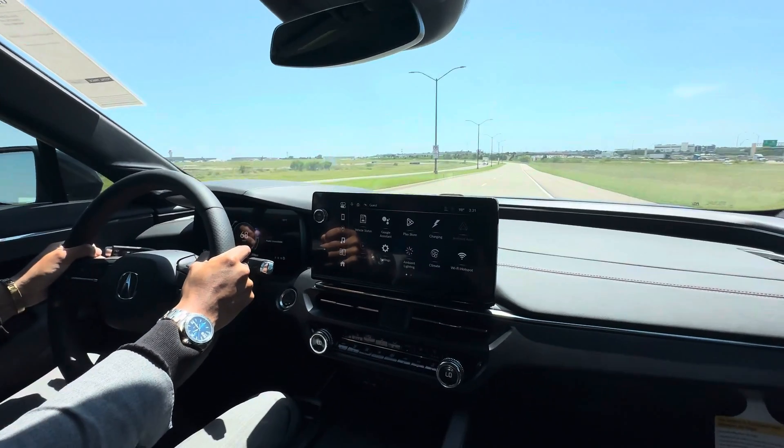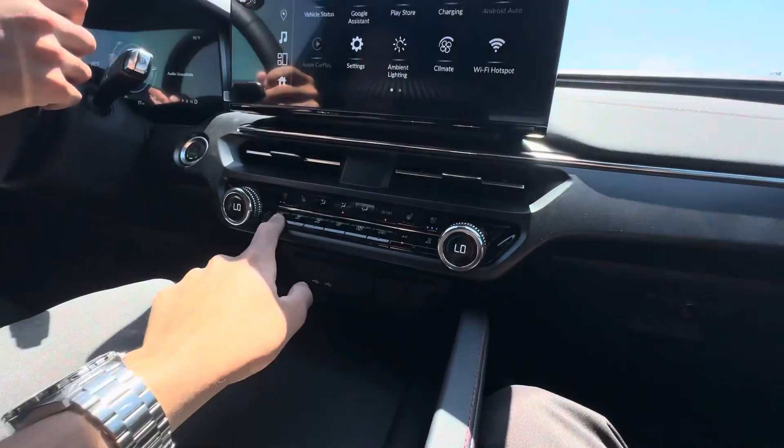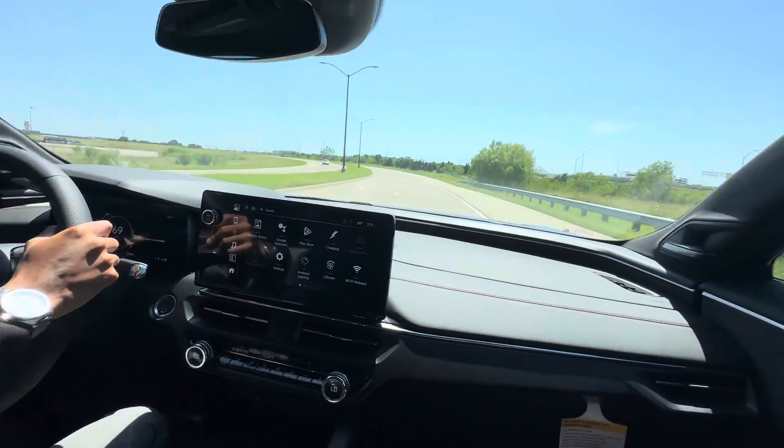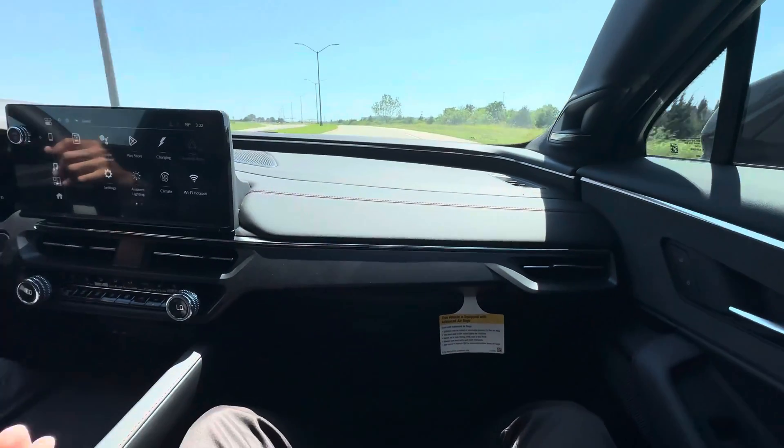The ZDX is unique — it has a really unique design for sure. It has ventilated seats, heated seats, and the seats are pretty comfortable. A lot of people are saying the interior is really simple, but most electric car interiors are simple, you know.